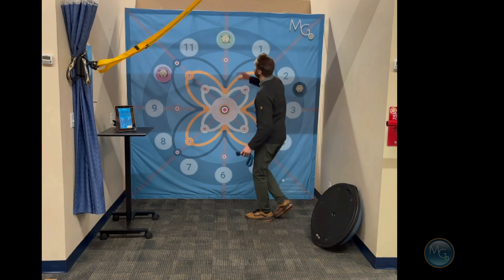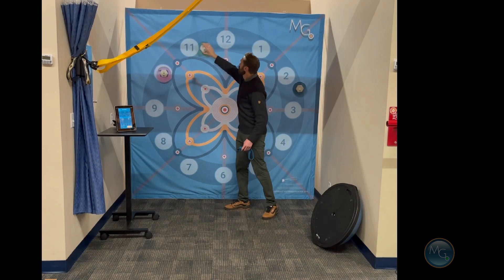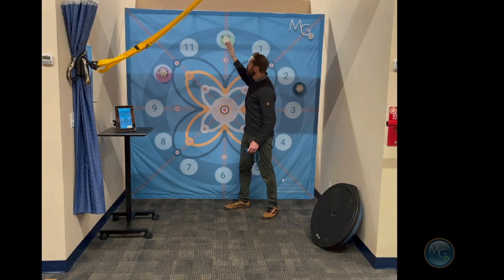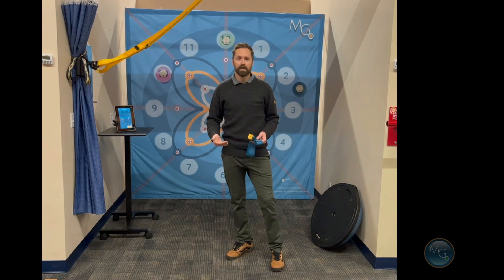One really cool thing about this is the pods can magnetically attach to the tracking grid. So you can slide them around where you see fit and use up to 10 pods with the interactive app using this system.